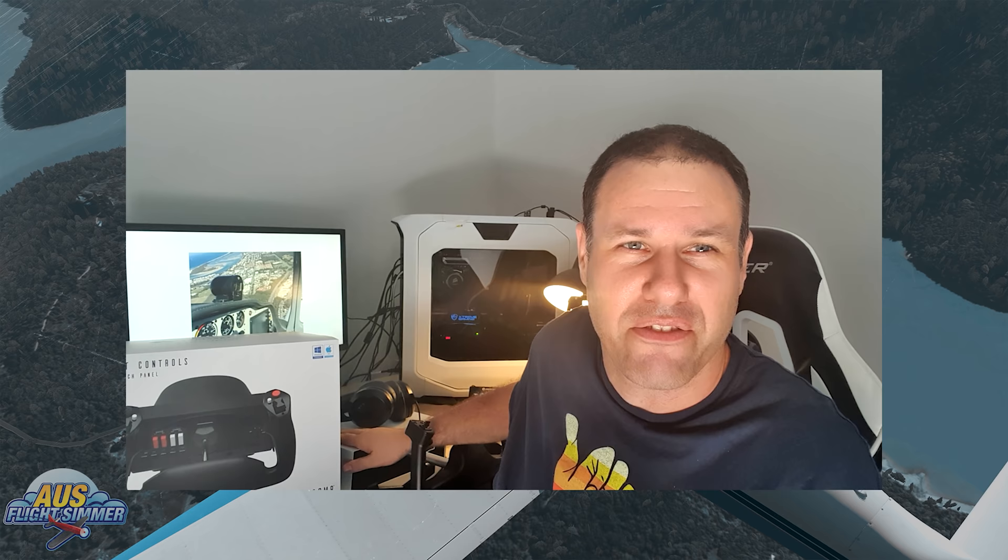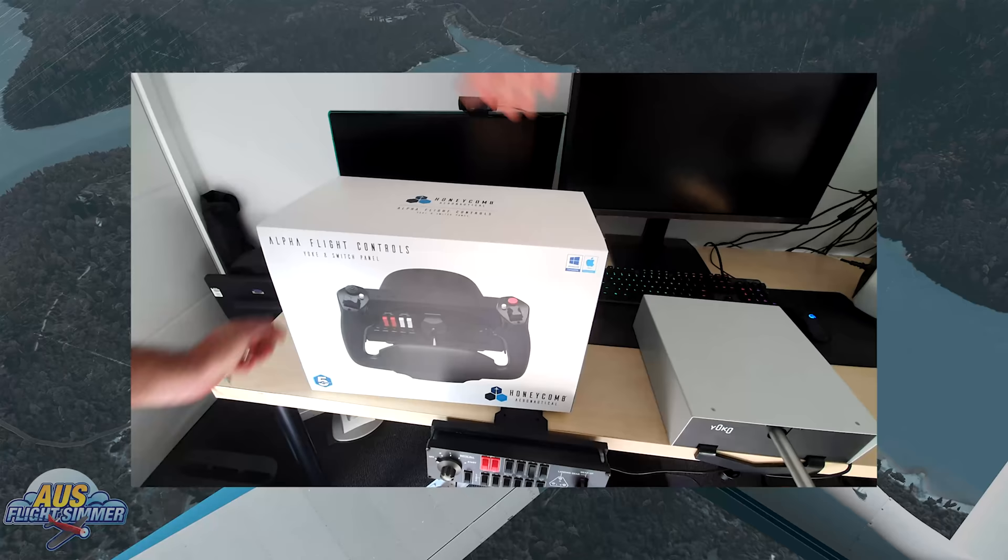As you know, I've been using the Yoko yoke for a while. And I've also had the SciTech yoke, but we're going to leave that for another review — we're going to do a comparison later on. But for now we're just going to check out my first impressions. We're going to set it up, use it in P3D, use it in X-Plane, and just see how it feels and how it works. So let's cut to the unboxing because we haven't even looked at it yet, and then we'll see you when we've got it set up.